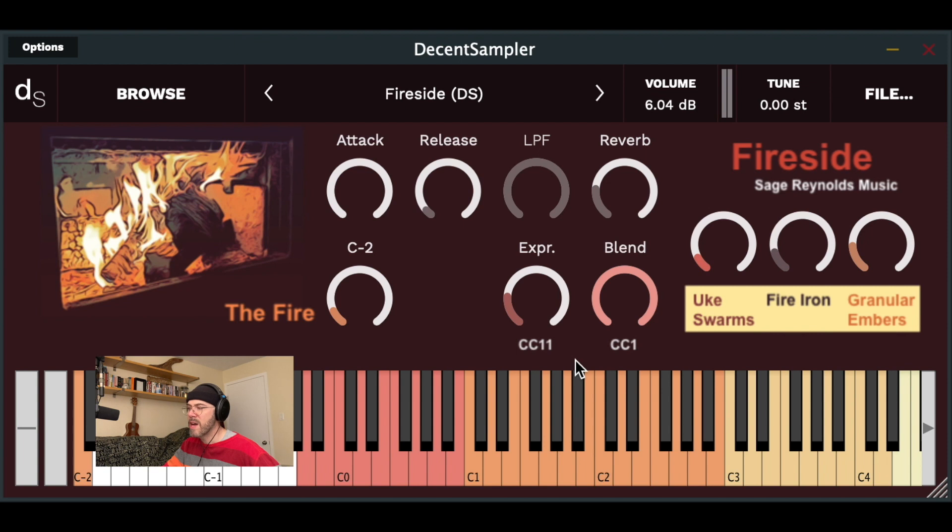The DS version also has a global expression or volume control mapped to CC11, a global attack control, global release control, global low-pass filter (LPF) cutoff control mapped to CC21, and a global reverb control.